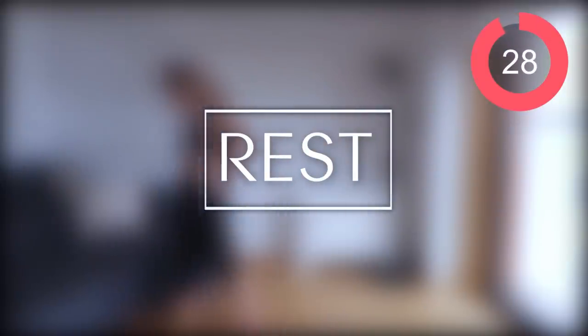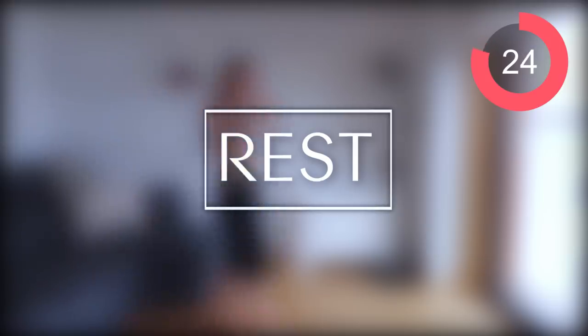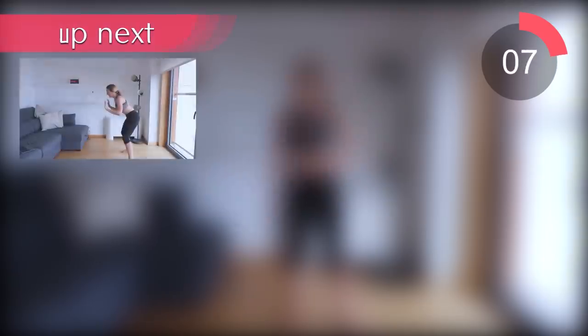Well done guys, just a 30-second rest before the next circuit. Grab some water and have a breather. The first exercise in circuit two is football sprints — it sounds weird but trust me, it's really good at getting the heart rate up and toning your legs.